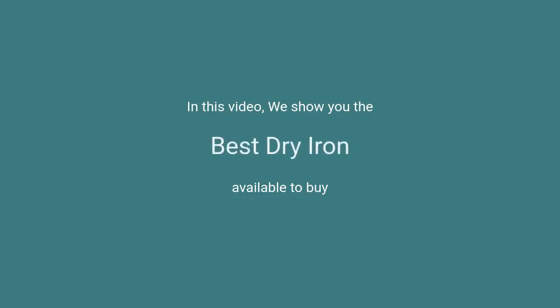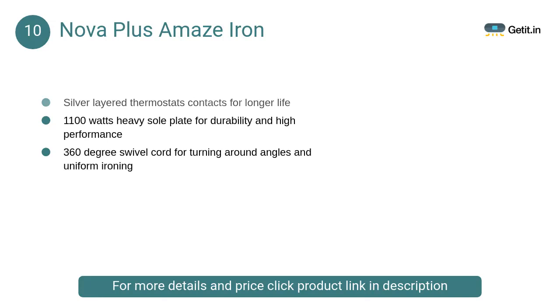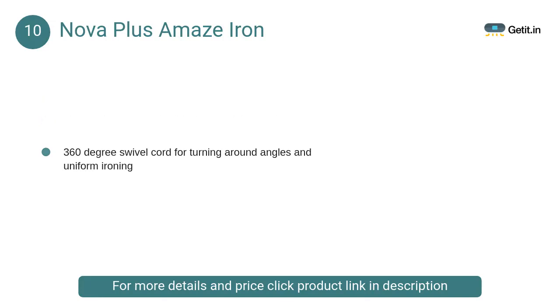In this video we will show the best dry iron available to buy. At number 10, Nova Plus Amaze Iron. This Nova dry iron is your one-stop appliance for crisp and creaseless clothes, featuring a non-stick coated sole plate.